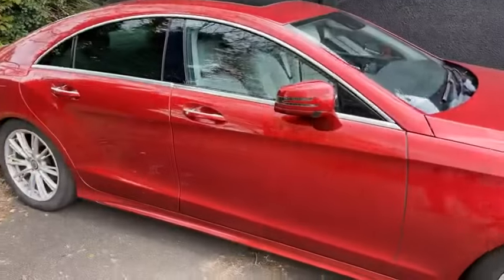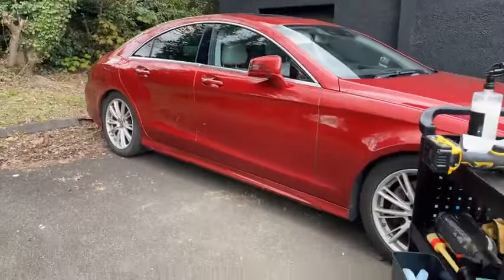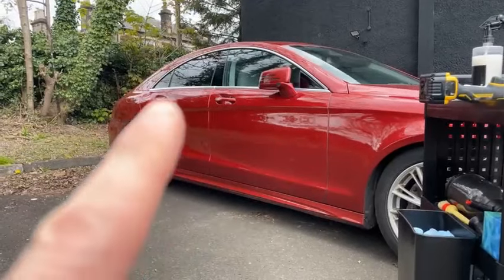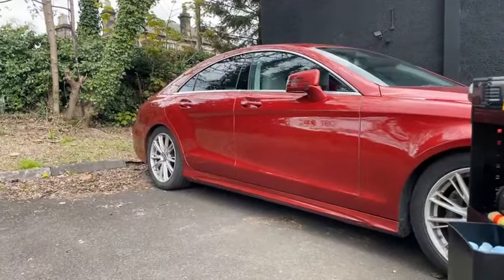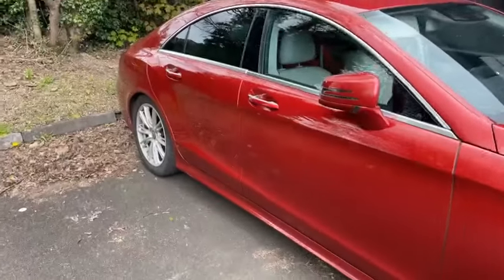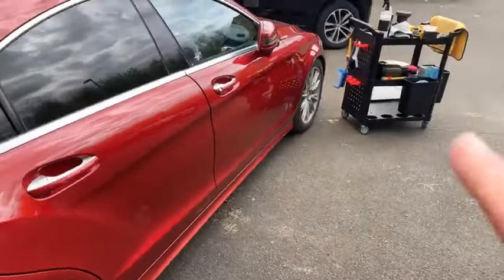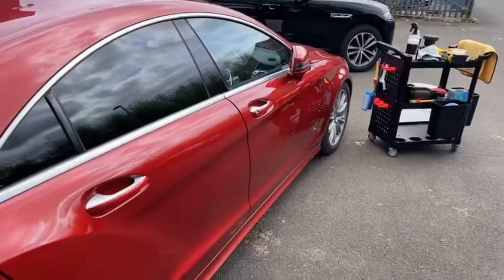With natural waxes, the finish will actually improve over the next 24 to 36 hours, because the natural wax will actually cure hard — very similar to paint curing on walls or wood. The wax is now curing hard and that will also improve the looks and durability. You can see a definite colour difference — this car has never seen paint correction since new. You can certainly see where some Titan was applied as well. We've been doing this car bit by bit.